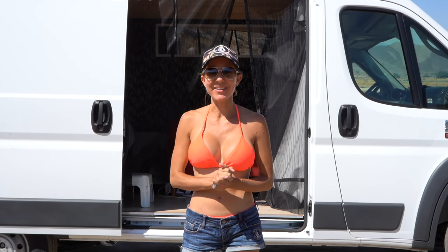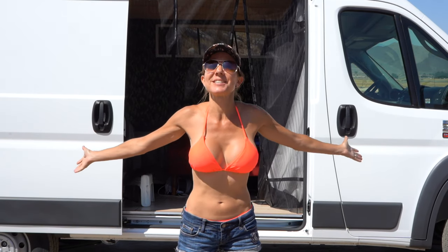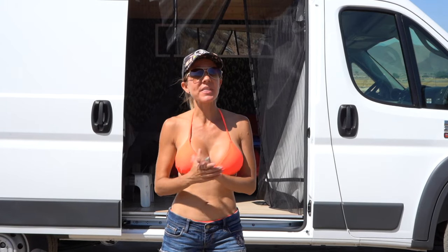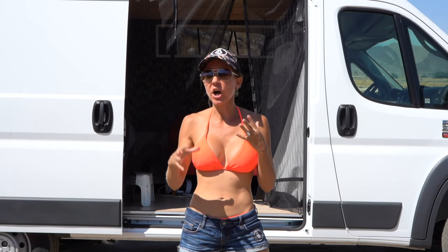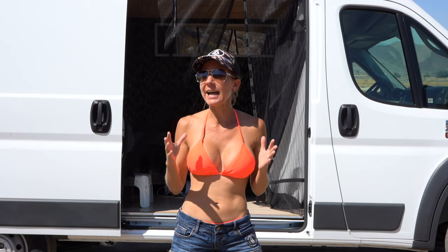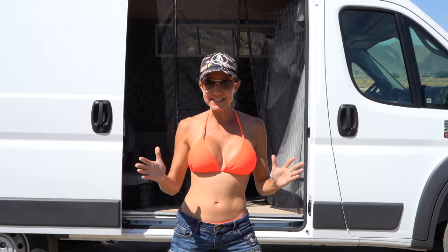Hi everybody! Welcome back to another awesome day, another awesome vlog. We are out here on a beautiful sunny Southern California day. We've brought our van out and we thought we would do a solar video for you. I'm going to hook up our solar panels, talk about how to hook them up, what things should be hooked up first, and how the solar panels work, how long you can run them, things like that. So let's get started.